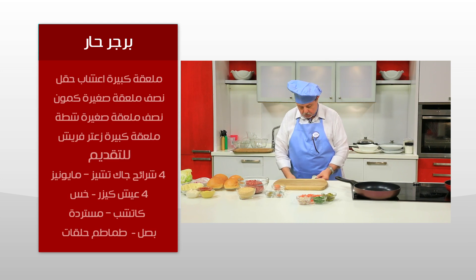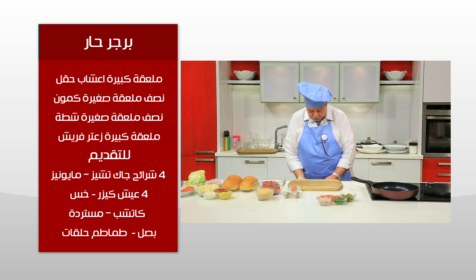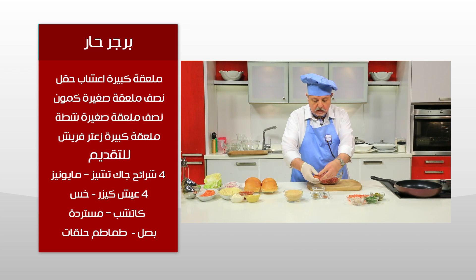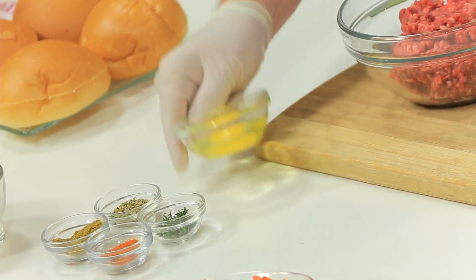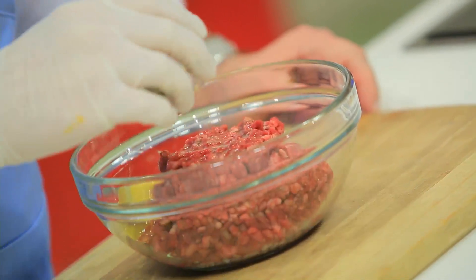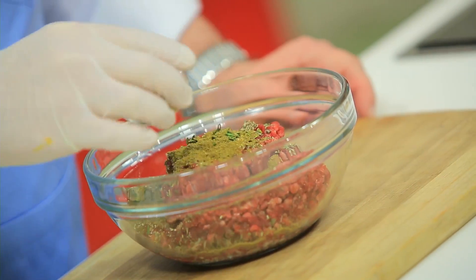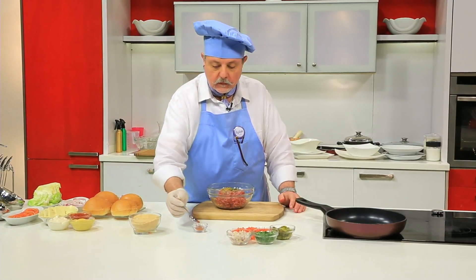نلبس الجوانتي عشان نعمل الحاجة بإيدي. نحط البيضة الأول في طبق للتأكد من صحتها، تمام جميلة. تتحط البيضة على اللحمة، ونضيف إيرب دو بروفانس والزعتر والكمون وشوية شاتة صغرين.